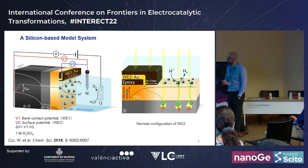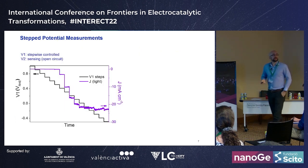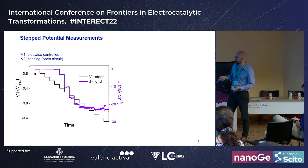We scan the back-side potential and measure the open-circuit potential at the surface, giving us the photo voltage during water splitting experiments. In a step potential photo-electrolysis experiment, we control the back potential V1, starting very positive where there's no current. The current density (shown in pink) starts at zero, then at a certain potential photocurrent begins and eventually maxes out. We step the potential every ~30 seconds.